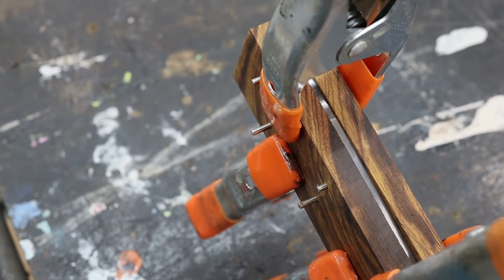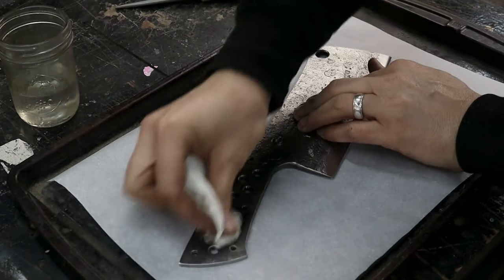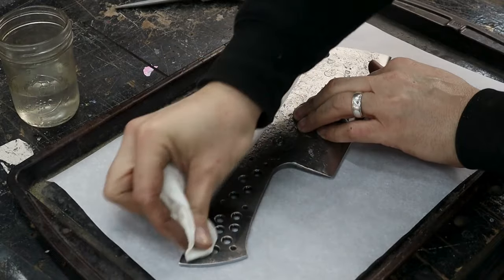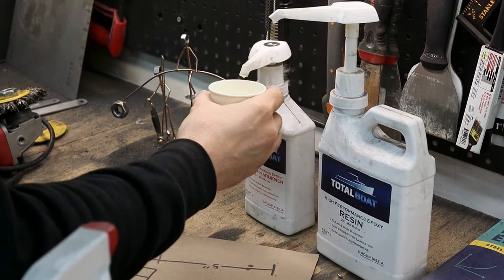I did a little test fit and everything went together nicely, so we'll get it glued up. I cleaned all the surfaces with acetone and then mixed up some Total Boat Medium Epoxy. I added some black color pigment to help conceal any imperfections in the fit.